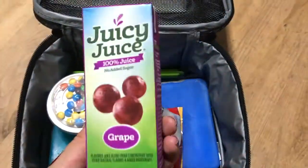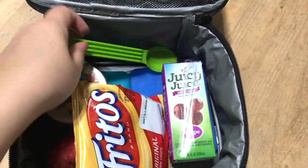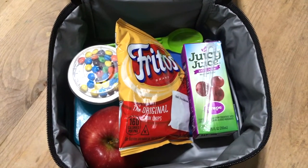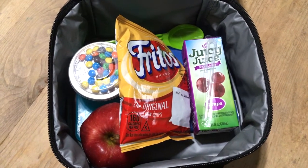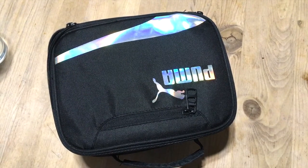He's going to be taking this grape juice and I have a spoon for his yogurt, with some ice packs down there. I'll be packing a little lunch for myself and my daughter as well so we can sit there and eat lunch with him. I'll get back to you guys after we return.